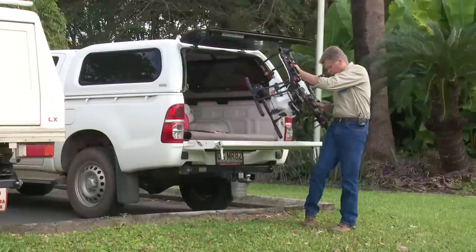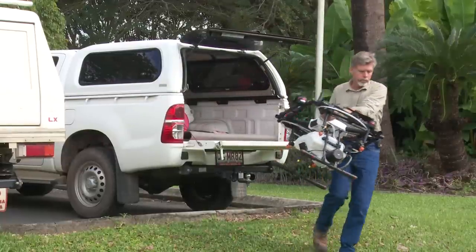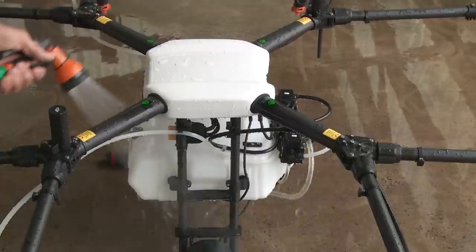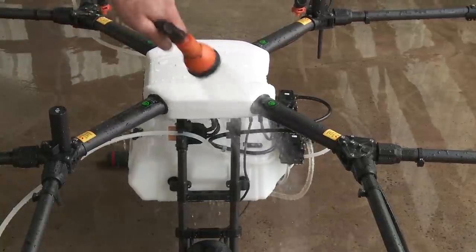When I finish spraying, I can actually get the hose and hose it down, which always feels a little bit strange with a very sophisticated bit of equipment — but once again, it's built for the job.